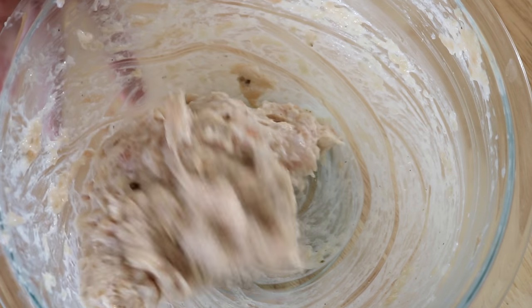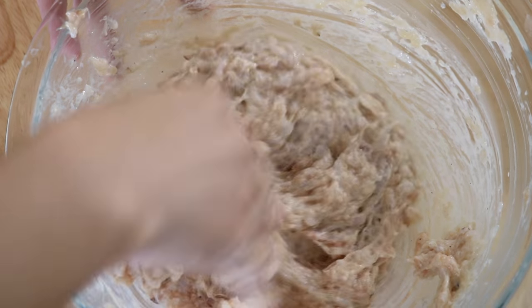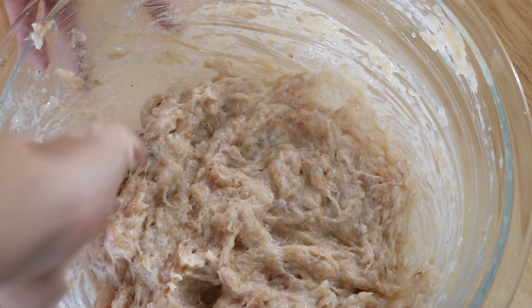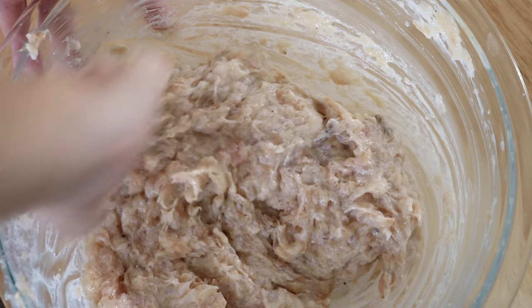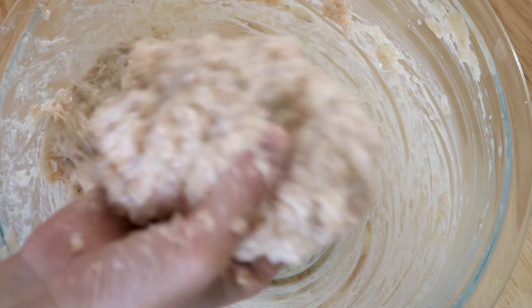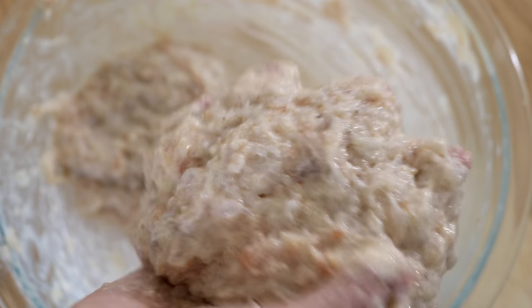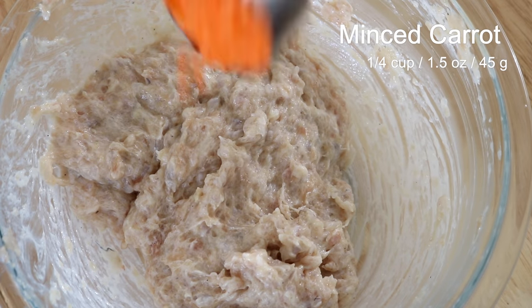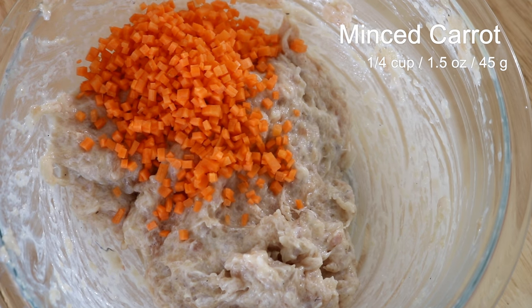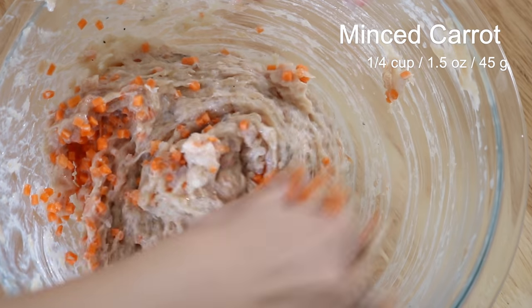After stirring, grab the paste and throw it back into the bowl with some force. Repeat this for another 5 minutes — this helps the protein combine together so the shrimp balls will have a firm but also soft texture. This is what you are looking for; it is very sticky. Then add some minced carrot — it gives a bright color.